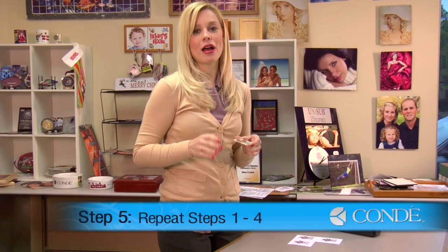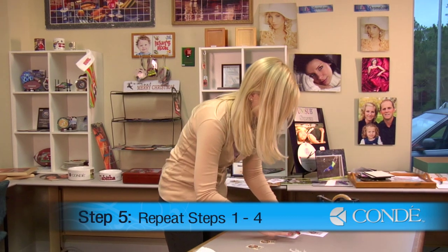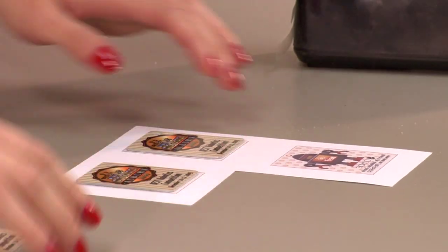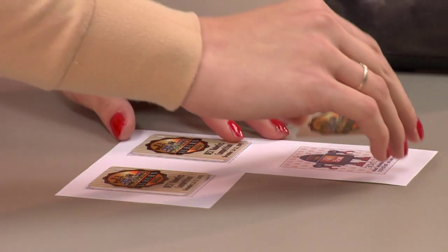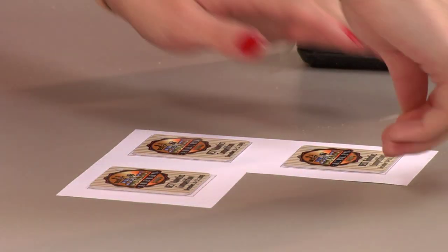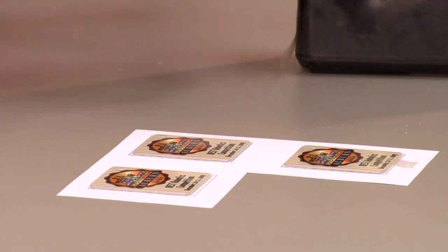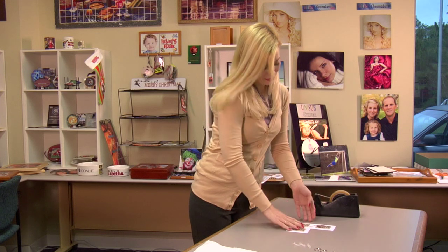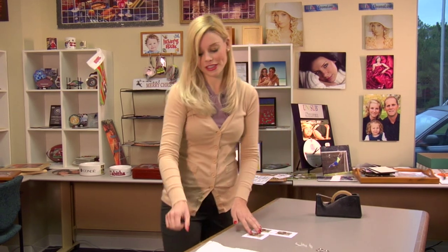Once you've allowed the first side of your keychain to cool, we can now press our other side. What you'll want to do first is, again, apply heat tape to the other side of your image and secure it down using heat tape just as we did our first side.